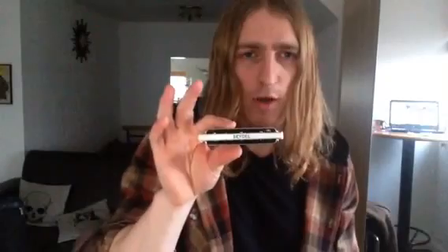Hi, this is Will Wild back with another Blue Sun Monica tutorial. In this video I'm going to be showing you how to play a chromatic scale on a diatonic harmonica.